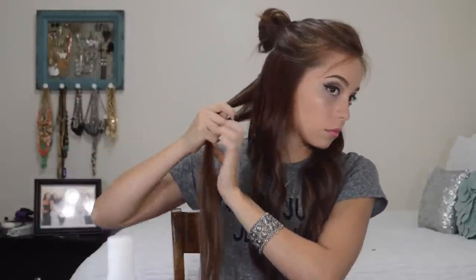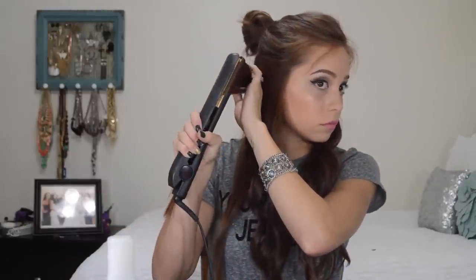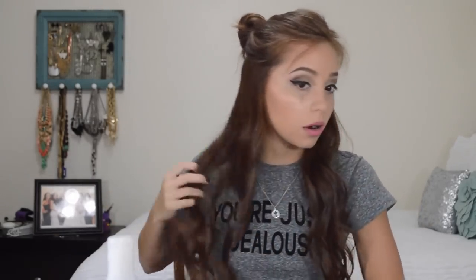I hold this pretty tightly when I first turn it and then I let it loosen up as I go down. And that's the bottom part.